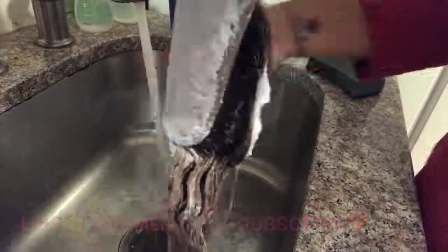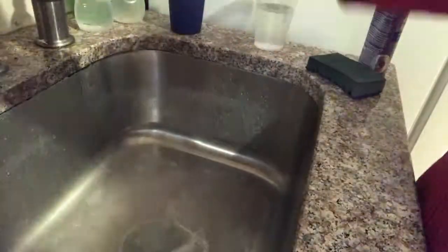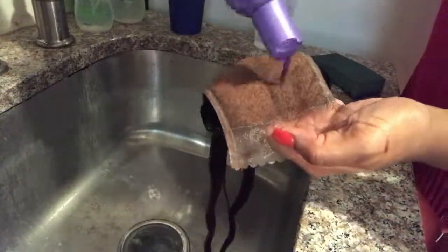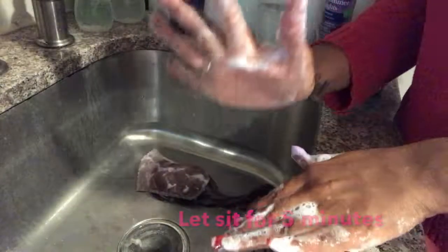Now I'm washing out the closure and the closure hair from all the bleach. I'm using my toning shampoo and I let it sit on the actual hair — once it comes to a lather, I let it sit for about five minutes.